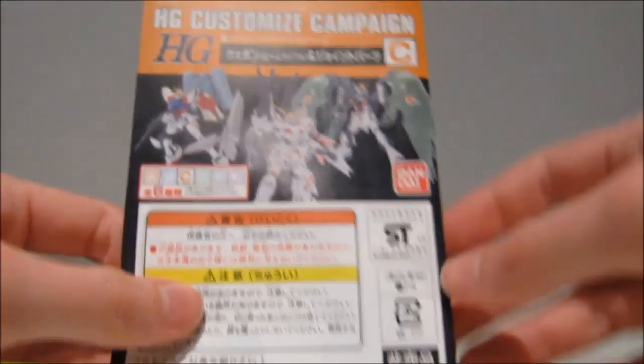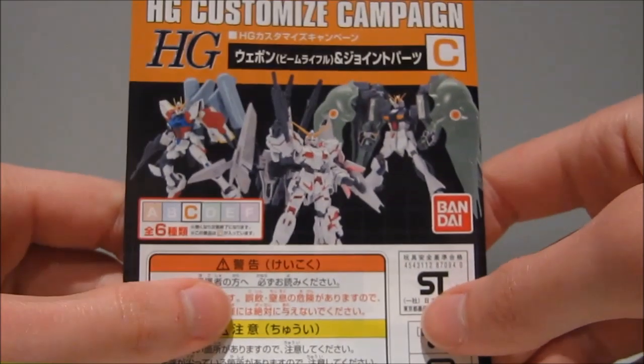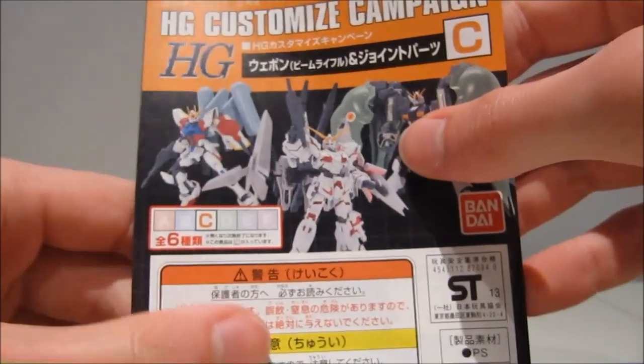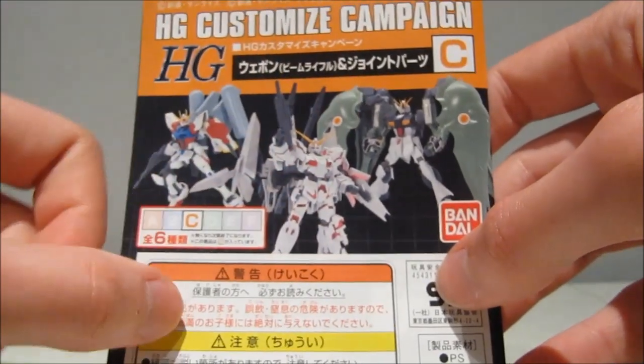Hey guys, Karadon 97 again. This time with a review of the C-set of the high-grade customized campaign. This includes the beam rifle and a joint set that seems to focus mainly on Char's Counterattack and Gundam Unicorn.